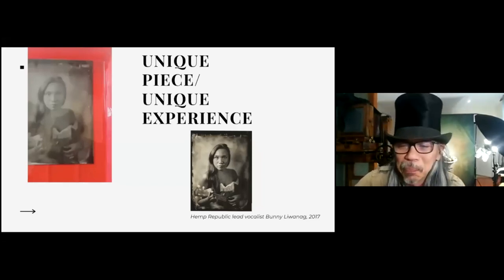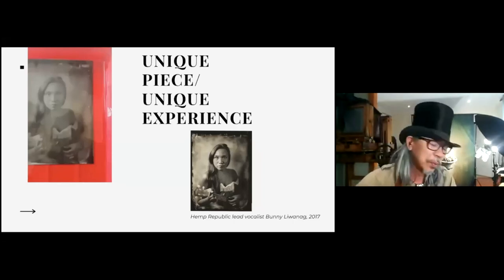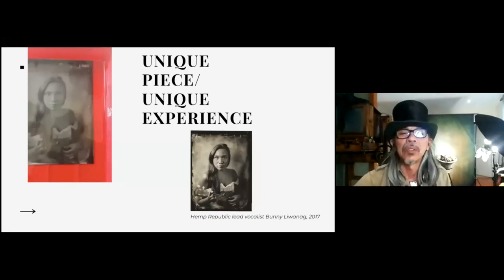Soldiers would send these keepsakes to their families back home by mail. So it's not possible with glass, obviously — that's why tintype was developed. Anyway, that's the historical part of it.